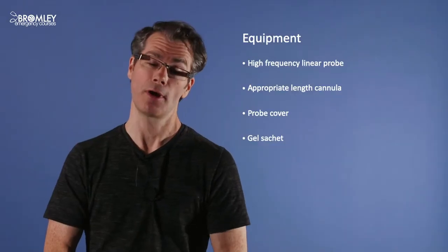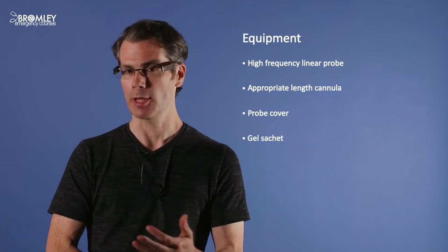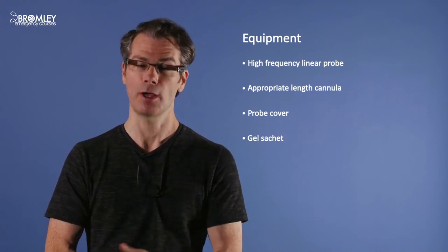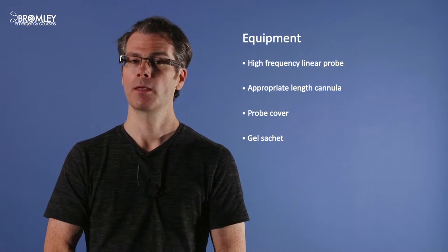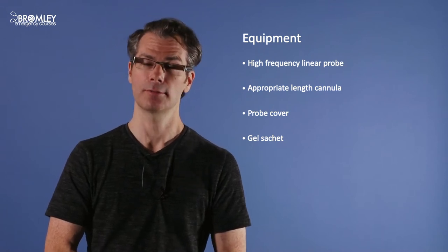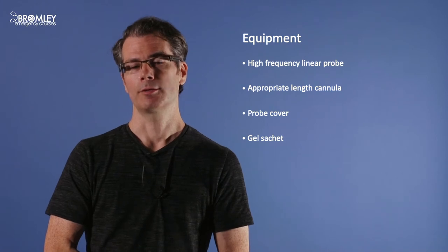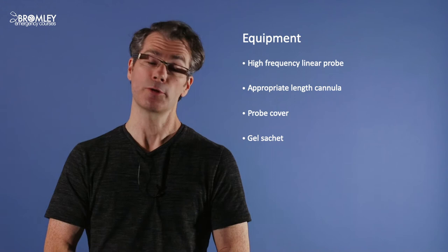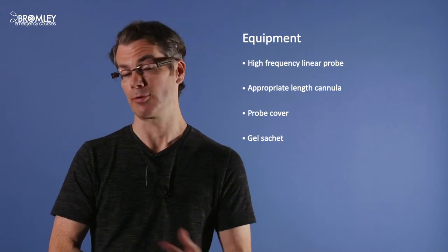What equipment will you need for ultrasound guided cannulation? As well as your standard IV cannulation equipment, you'll also need an ultrasound machine with a high frequency linear probe, a cannula of an appropriate length (more on this later), some kind of sterile probe cover — I normally use a Tegaderm — and some ultrasound gel, ideally in a sachet rather than a bottle.